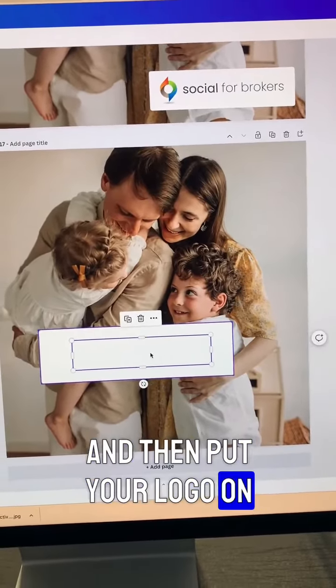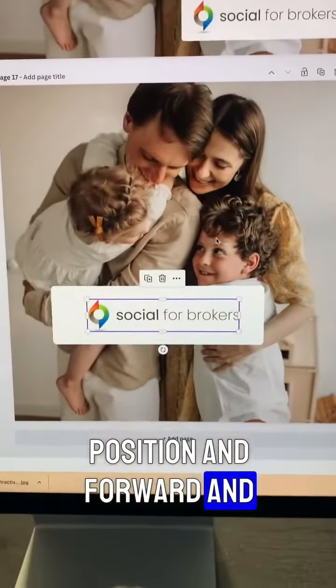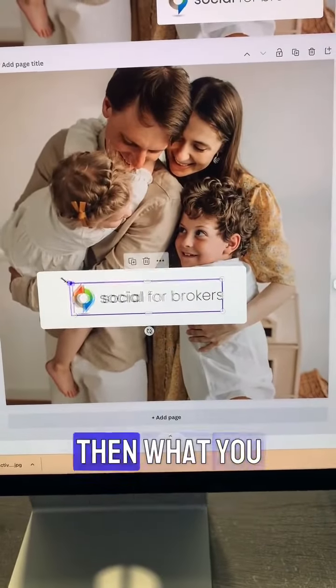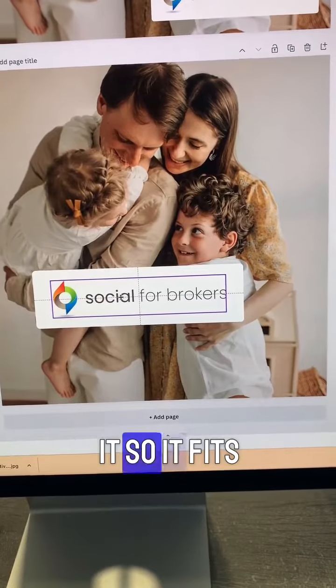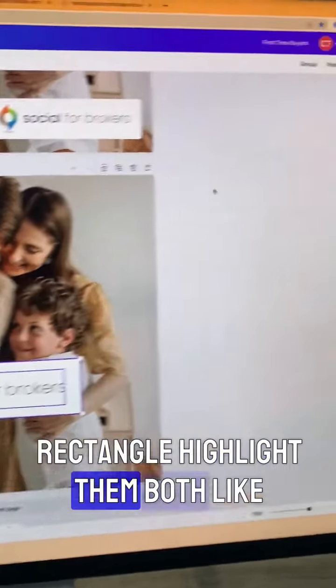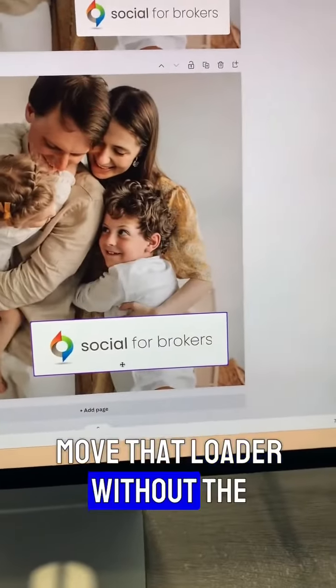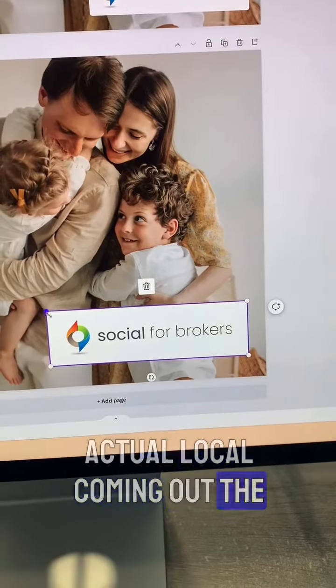Then what we're going to do is resize it and put your logo on top. You have to press Position and Forward and that'll bring it to the front. Then you can resize it so it fits within that rectangle, highlight them both, press Group — now we can move that logo without the actual logo coming out of the box.